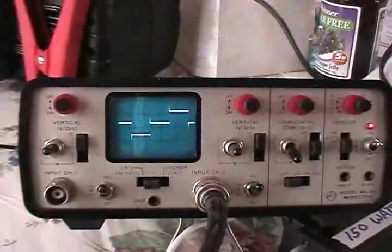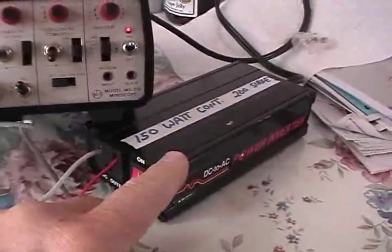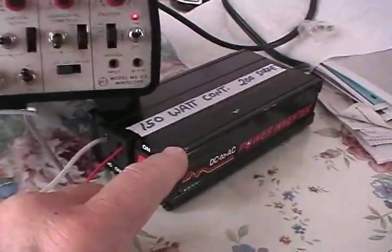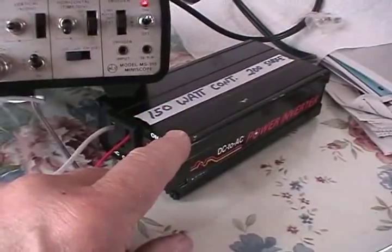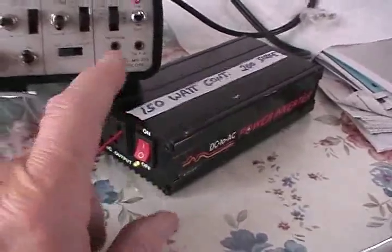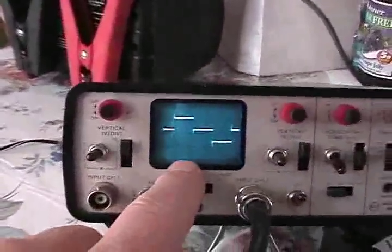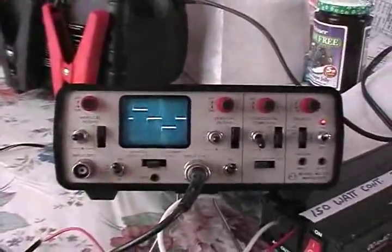If you're going to use these inverters for laptop computers, I'm not sure I'd recommend it. I'd go with a DC-to-DC converter instead — a lot of laptops take 19 volts DC and you can get 12-volt to 19-volt DC-to-DC converters. You're probably safer with that. Your laptop does go through a filter, but remember there will be spikes because this is a square wave — what they call a modified sine wave, but in reality it is a square wave.